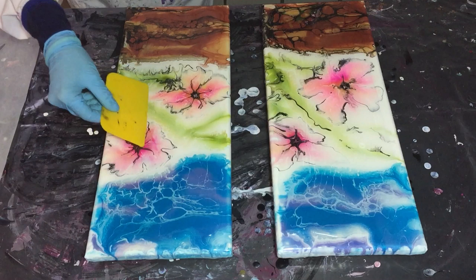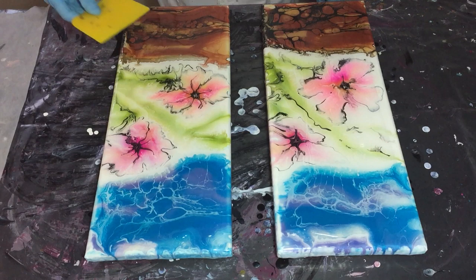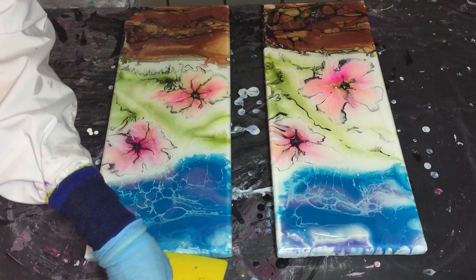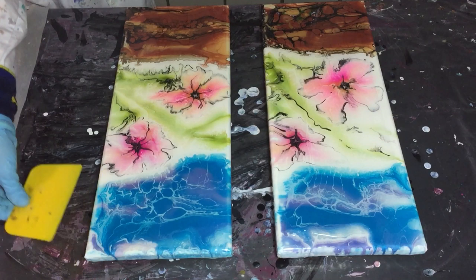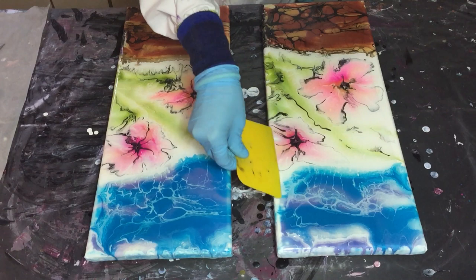I'm using the same resin again — Haryon Epoxy and Polyester — and I'm spreading it with my silicone spatula again. I wasn't happy with my first layer, but no problem, I can add a second layer because I like these paintings a lot and they need to be perfect.